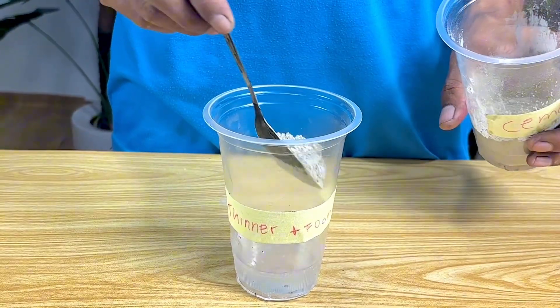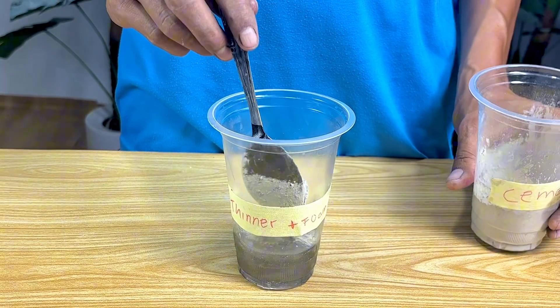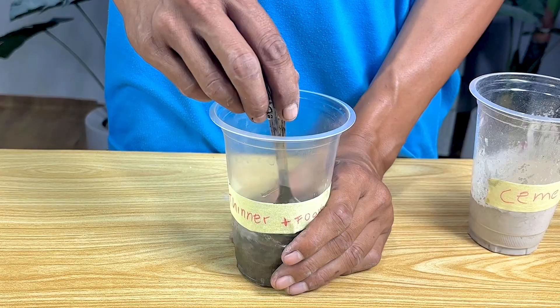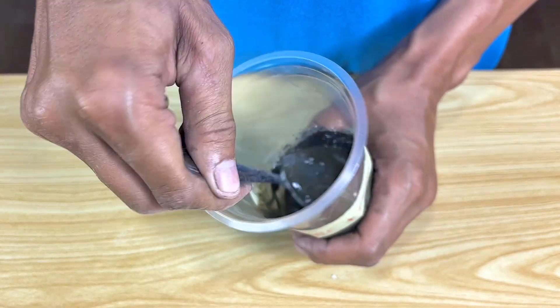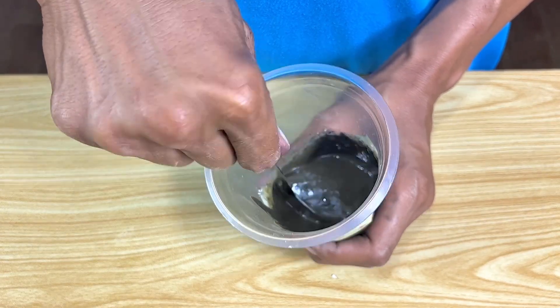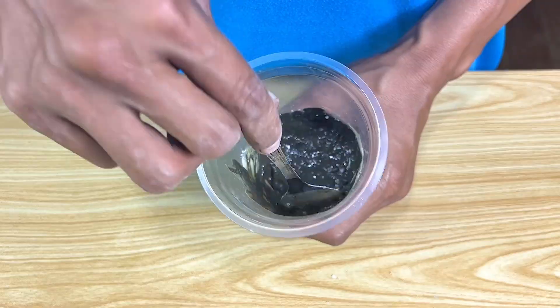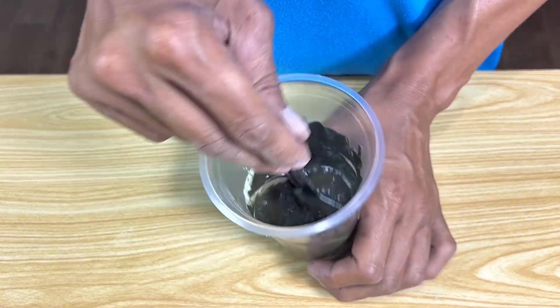Now I add another basic ingredient, namely cement. I stirred it until it was really even and ready to use. After stirring for a while to get the perfect combination, it's thick enough.